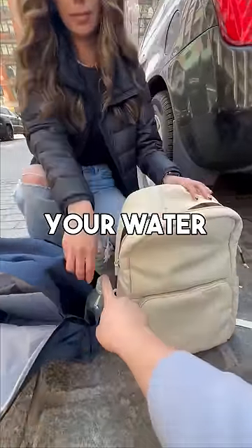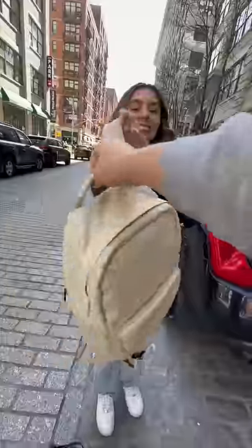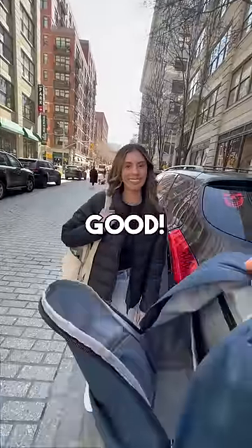Then we'll take your water bottle and put it in this super stretchy water bottle pocket over here. Here, try it on! I love it! So I have a deal for you — let me donate this old bag and I'll let you keep that one. Sounds good! Awesome!